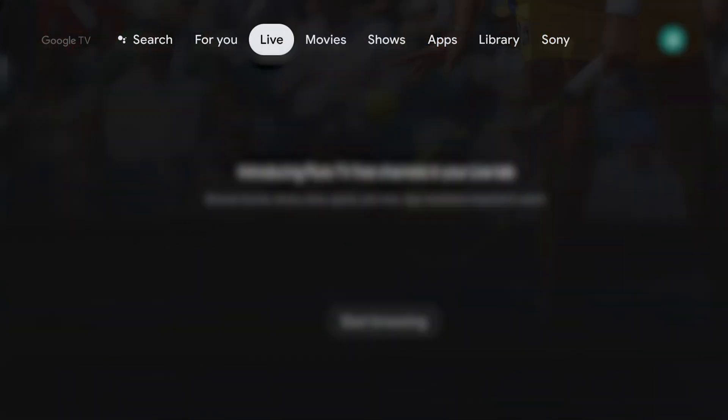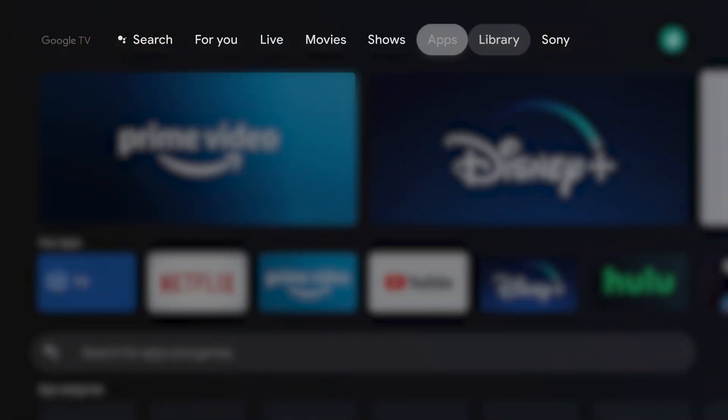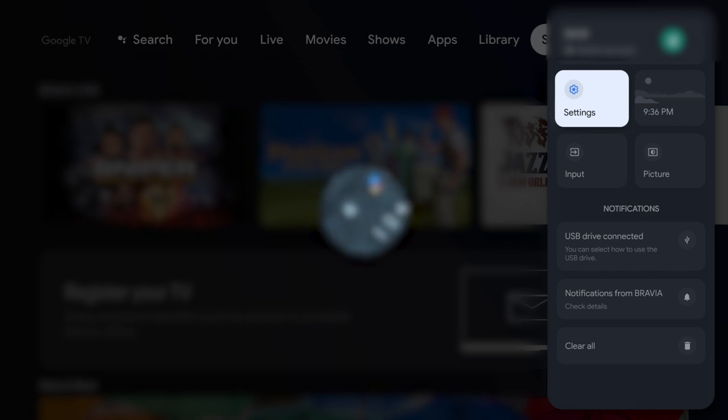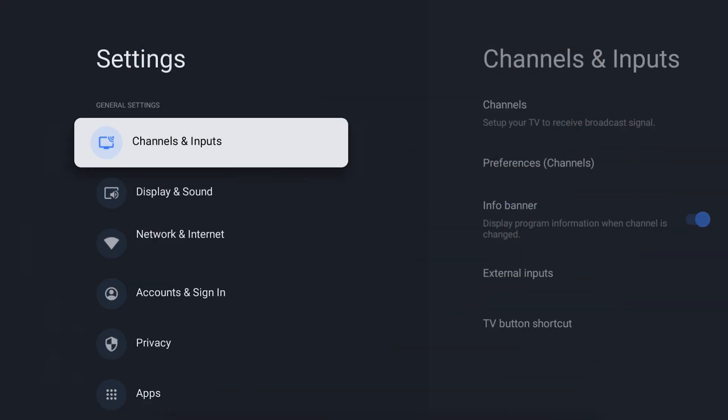The first step in updating your TV is to go into the settings menu. The settings can be found on your home screen. The settings icon looks like a gear or a cog and can also be found on your TV remote.